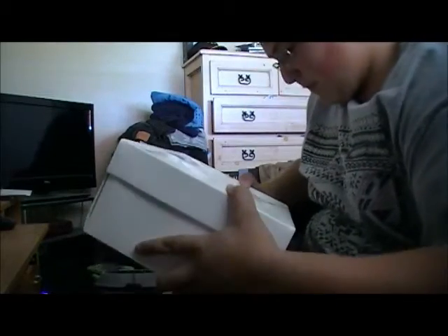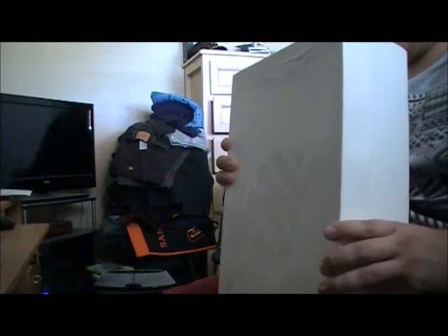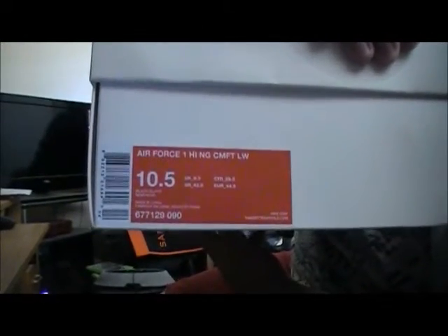Oh, this is really nice. It came in a white, all-white box. I don't believe that this is blends' fault because they packaged it so nicely, but it actually got kind of a crease right here. You can see the Nike swoosh right here. Size 10 and a half. There's no suggested retail on here, but I'm pretty sure that these are still legit. If not, we'll find out right quick. But yeah, let's get into these bad boys.